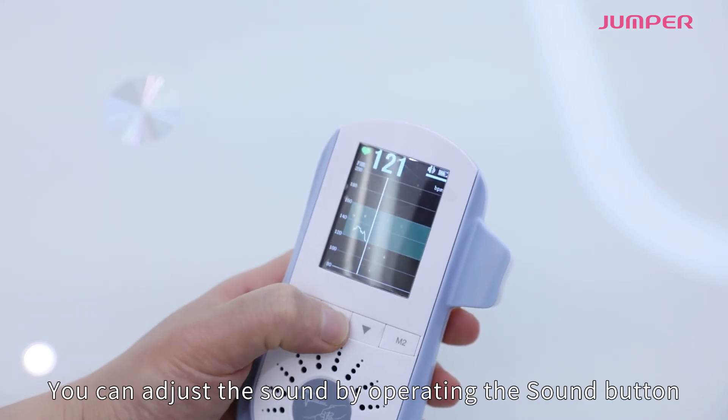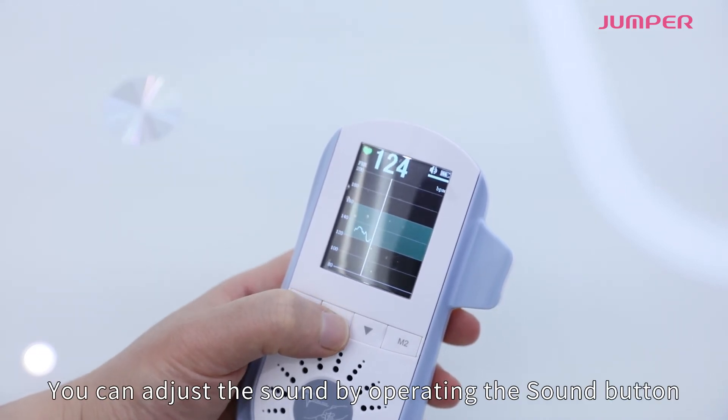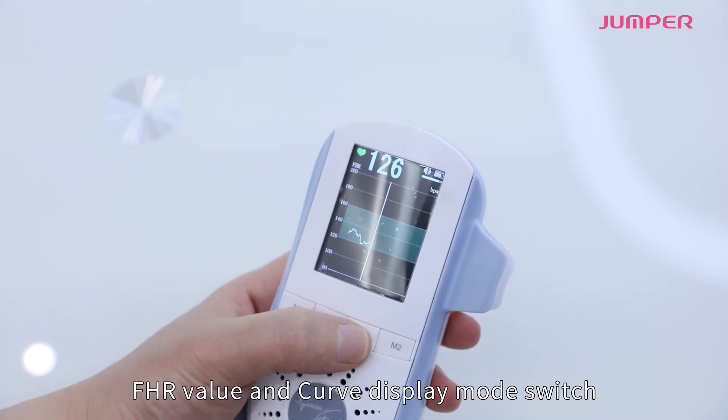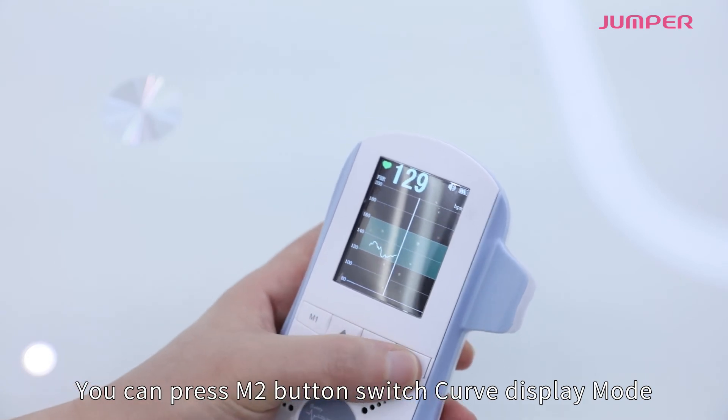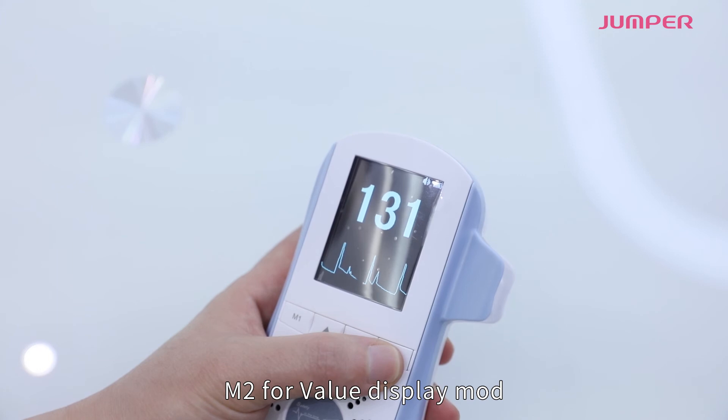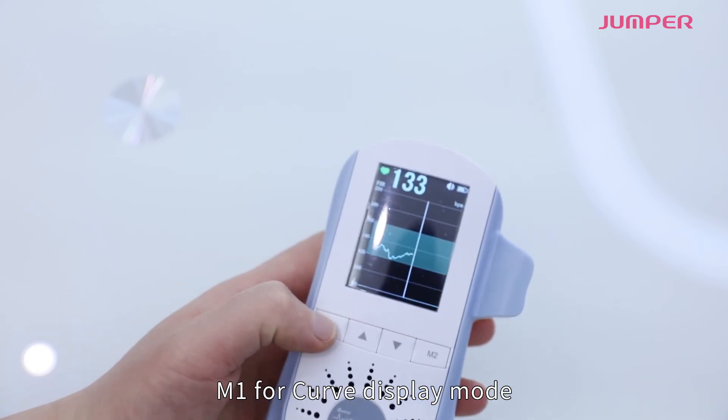You can adjust the sound by operating the sound button. For FHR value and curve display mode switch: press the M2 button to switch from curve display mode to value display mode. M2 is for value display mode, and M1 is for curve display mode.